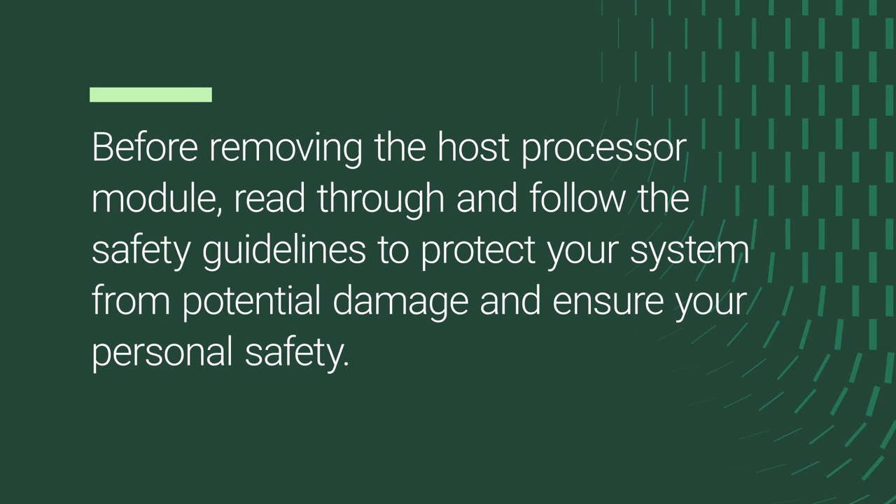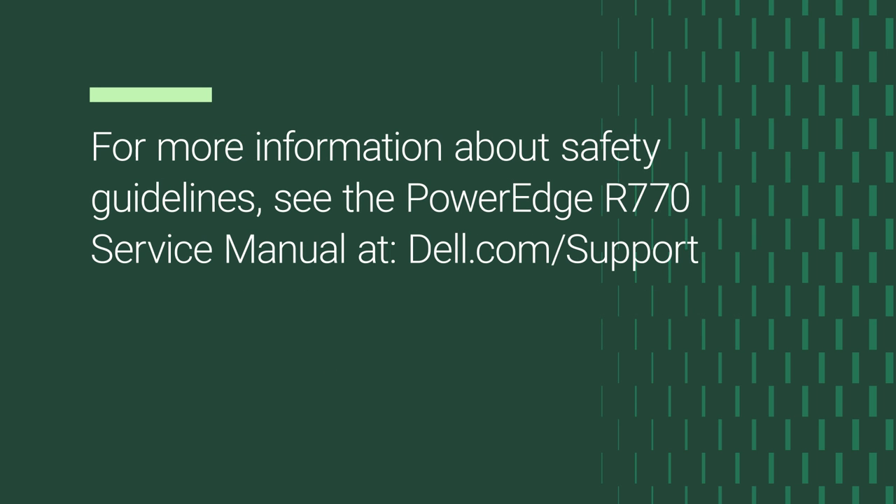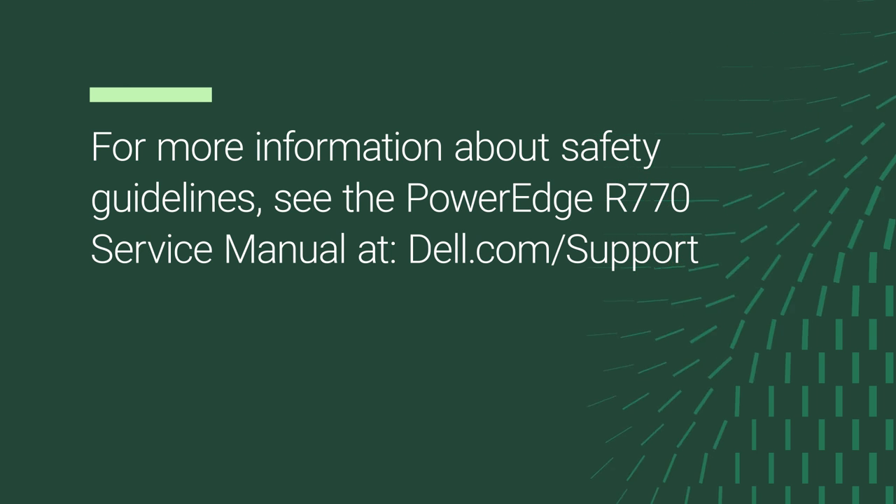Before removing the Host Processor Module, read through and follow the safety guidelines to protect your system from potential damage and ensure your personal safety. For more information about safety guidelines, see the PowerEdge R770 service manual at dell.com/support.